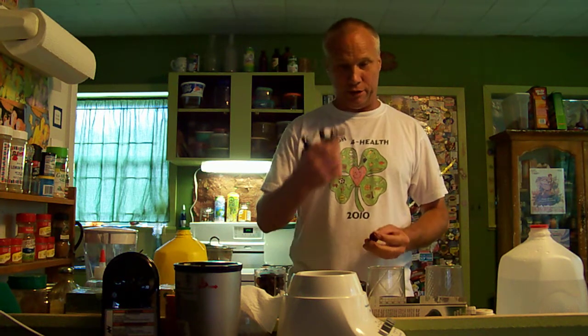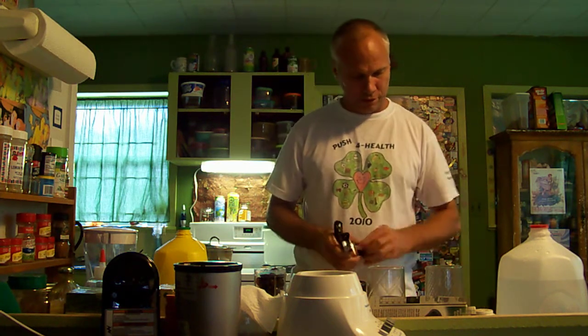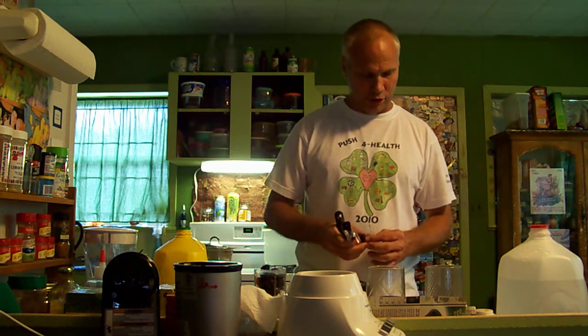So I got me 15 or 20 of these rainier cherries I'm pitting out with my little handy dandy OXO Good Grips cherry pitter. Marvelous tool. And I'm down to my last couple cherries here. One more cherry there.